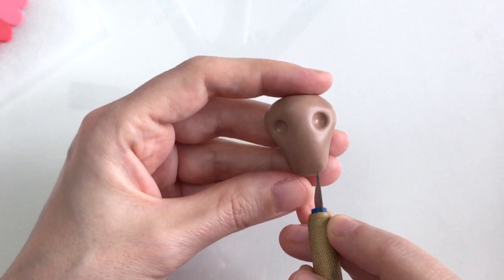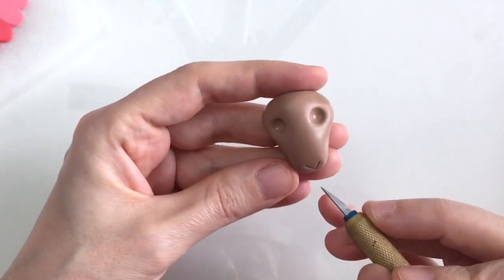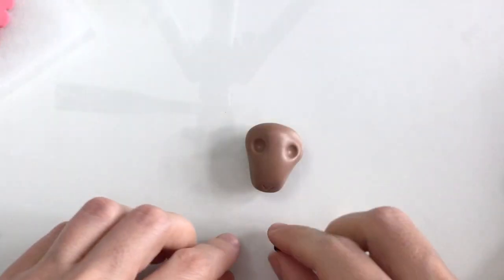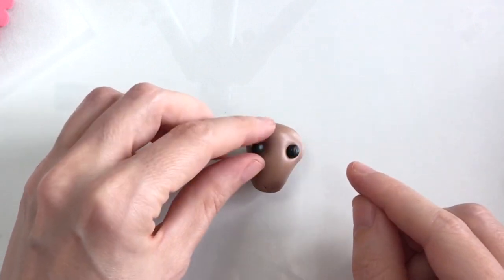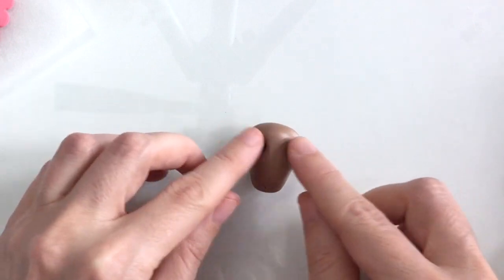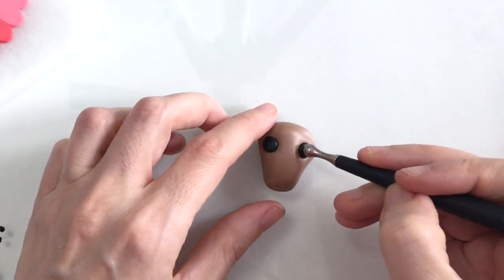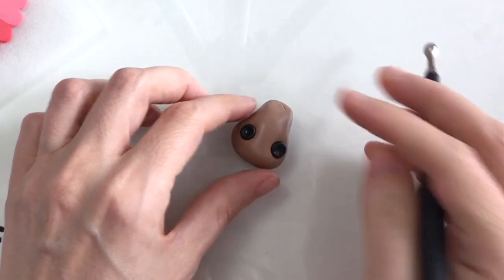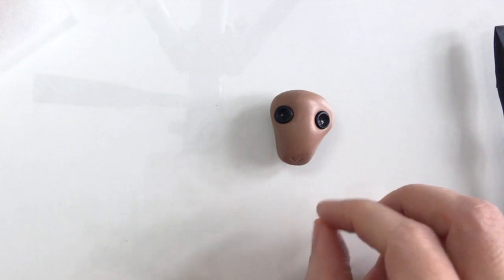I'm just making a very loose ram head shape, trying to make it as symmetrical as possible. With my scalpel I'm just going to put in a little triangle just to represent the nose. I've made two very small balls of black clay to pop into the eye sockets — you need to make sure that they're of the same size — and I'm just going to press down with my medium-sized ball tool. Once those are done, I can add in some white clay for the eyeballs.